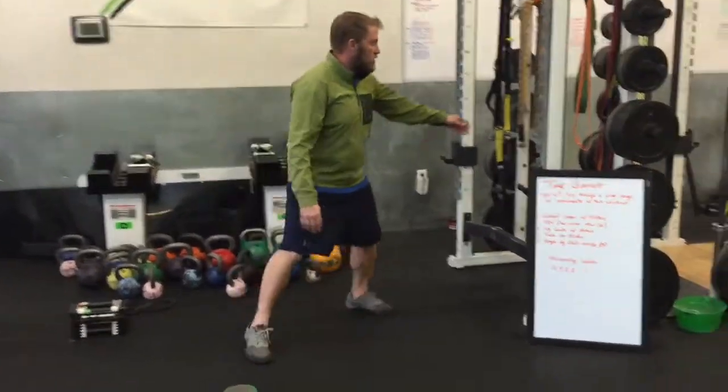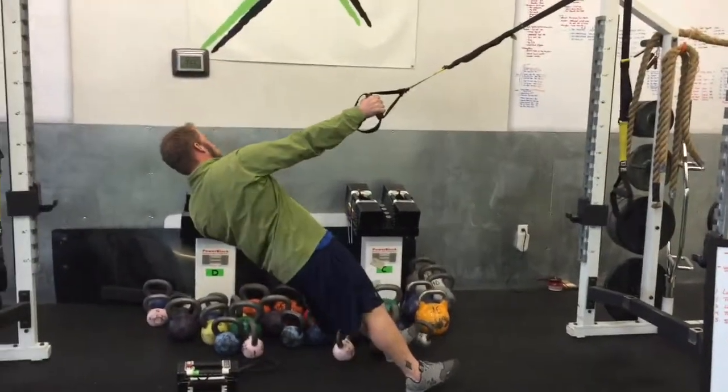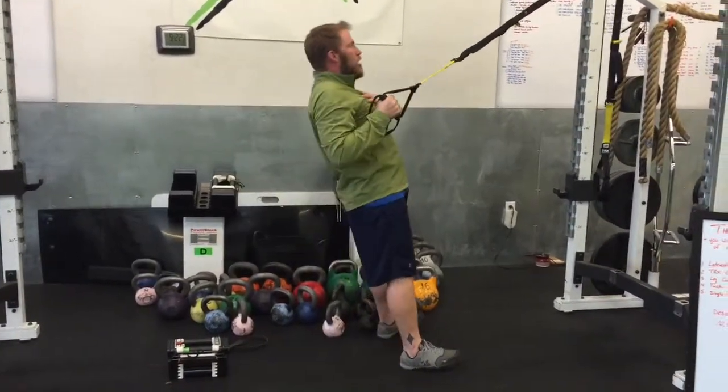Then you're going to come up here on the suspension trainer. You've got 10 one arm rows. Stay square — do not unroll down here. Likewise, as you row up here, don't tuck this other shoulder. Stay square. You've got 10 on each arm.